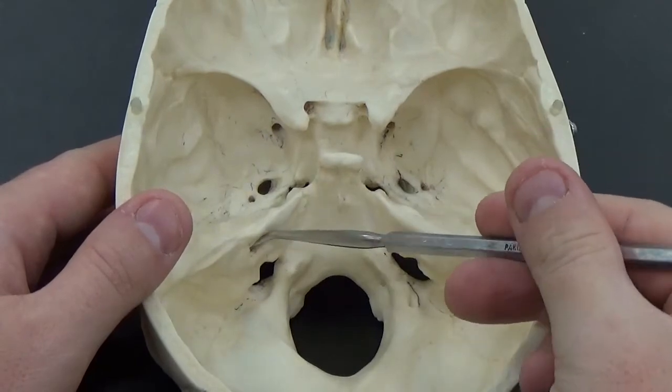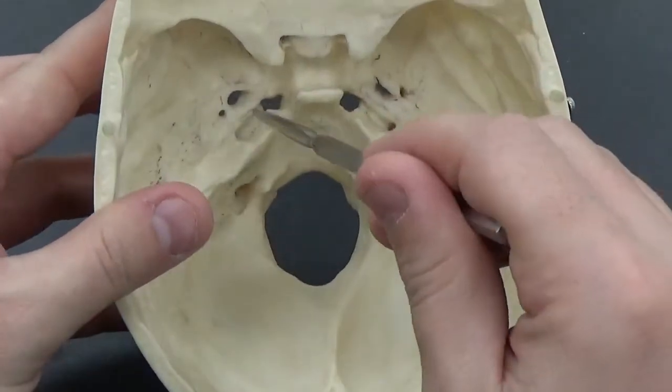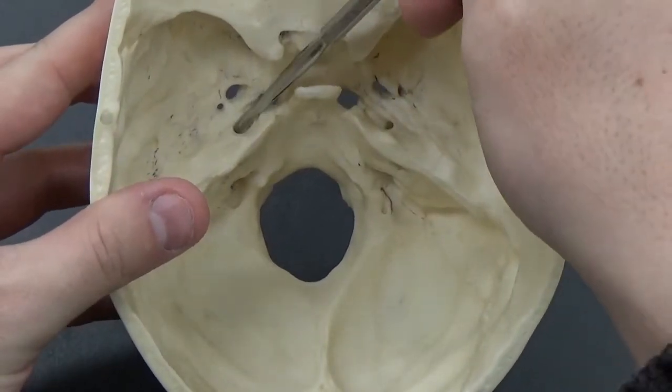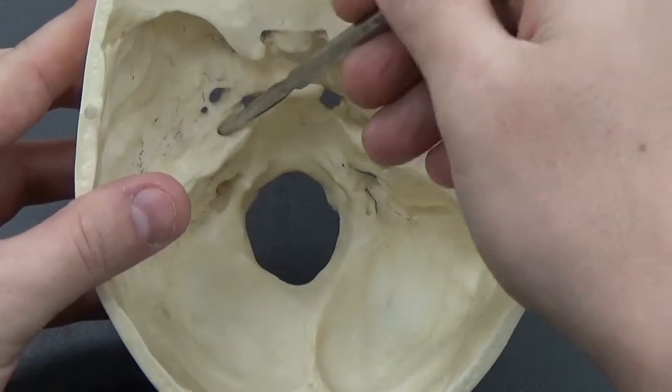The internal auditory meatus is just above that. On the other side of the petrous portion, we can see the foramen lacerum, this hole right here. And kind of coming into it from the side, I can stick my probe into that hole there — that's the carotid canal coming through.